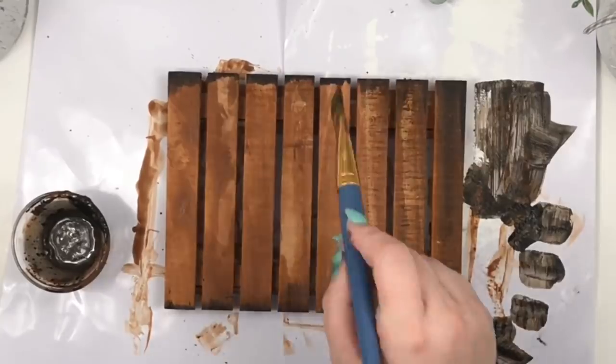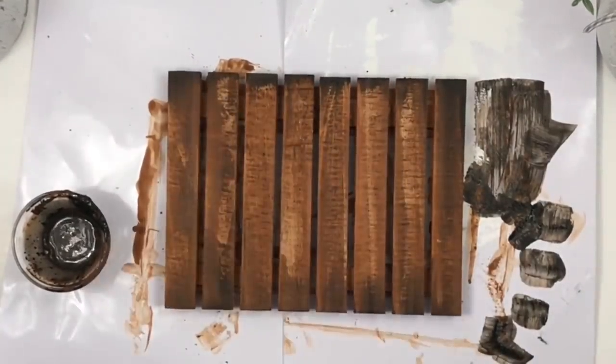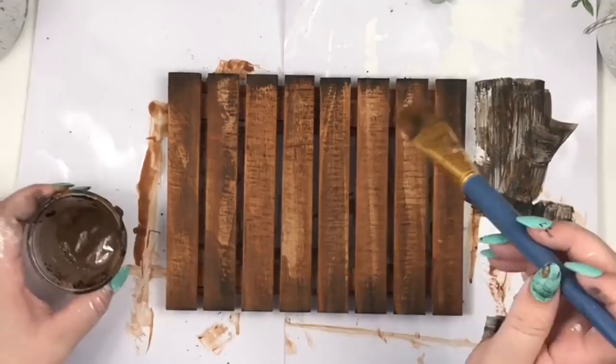To add more dimension, I mixed a little bit of water with black paint too, painted some areas, then went on top with the brown mix.